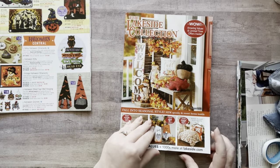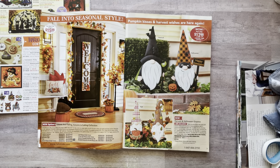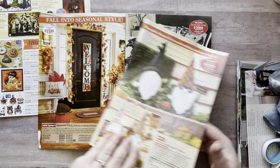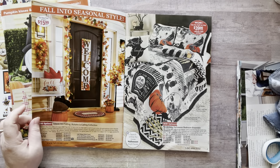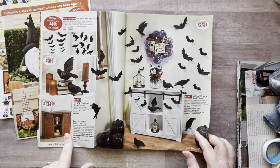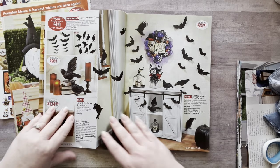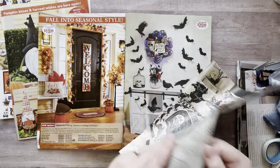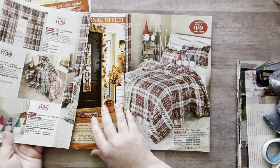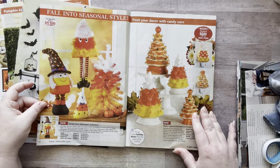Oh my god, look — 'Happy Gnomeoween'! I love it. I'm going to be ripping out everything — all the things. Definitely cutting out the gnomes. I like this whole 'welcome' situation — that would be really cute in my book. There's lots of good stuff here. I like this one and the 'Beware' one too. Ooh, some of this is too Christmas-y — gotta save that for Christmas. Okay, now we're hitting the jackpot!